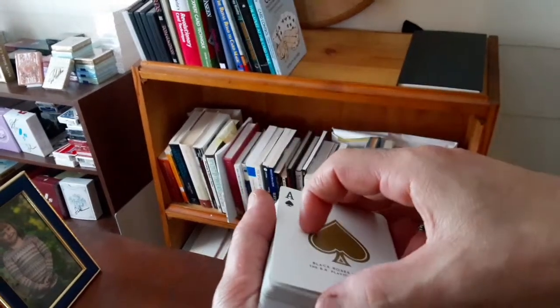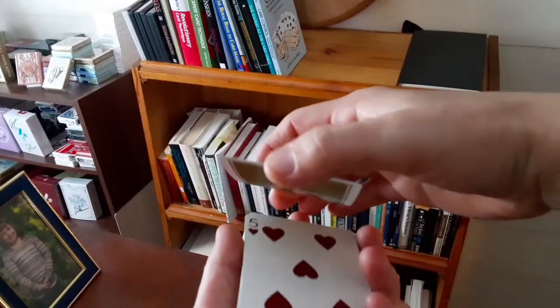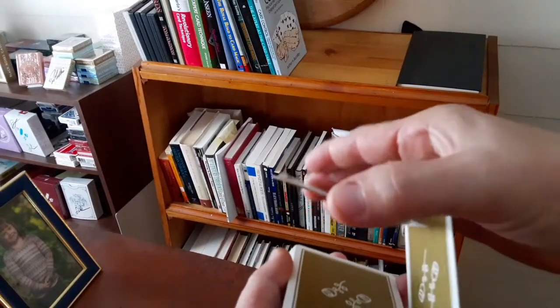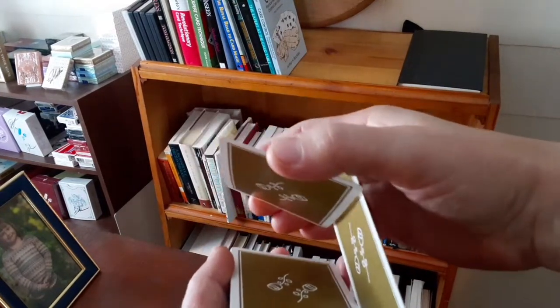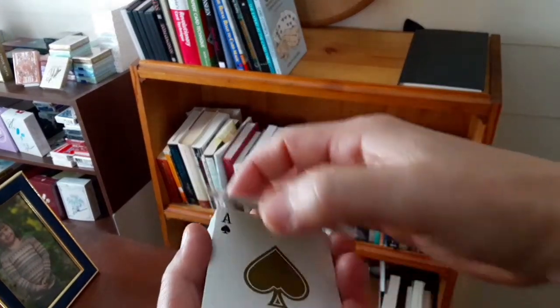So you have your double lift and you're just thumbing off, just picking up one card. In that action you're hitting the Cardini and working this corner, getting it ready to fall flush. Pick it up, it's set, and as you're laying this down you simply drop the other card — just like that.